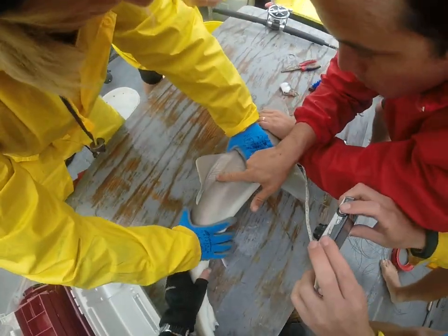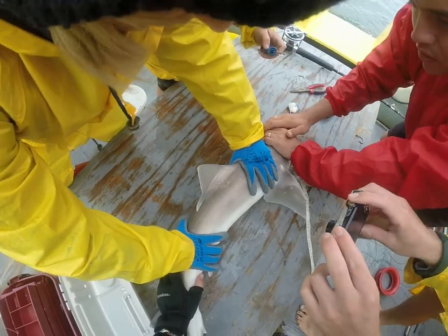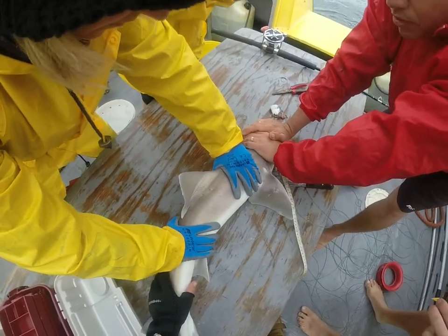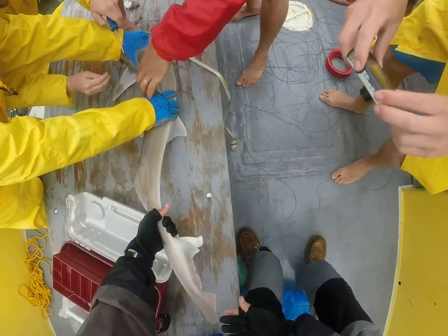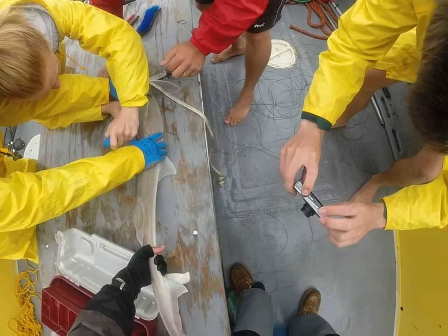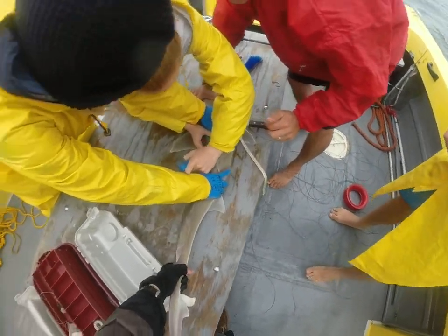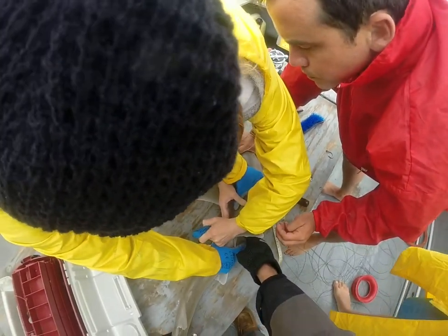Dorsal. This guy may have been tagged before — it's not there? Put it in the side, and then you also need a picture of the paddle, facing the other way. That's perfect. We don't need a fin clipping, do we? No, we went through a little bit.